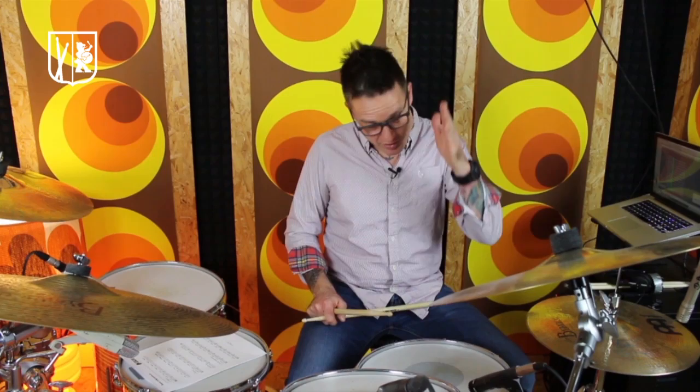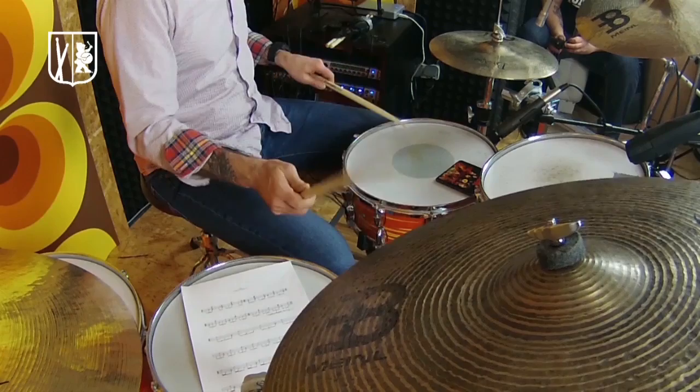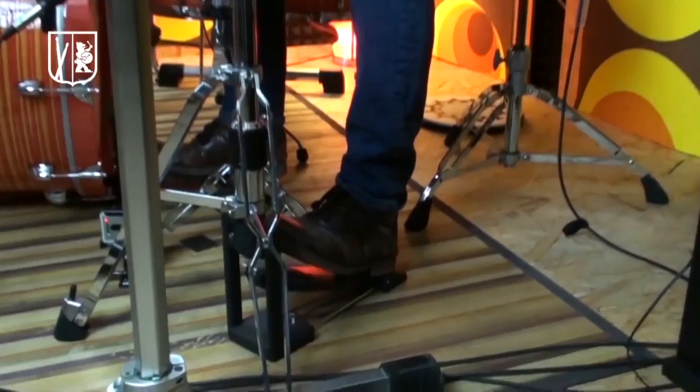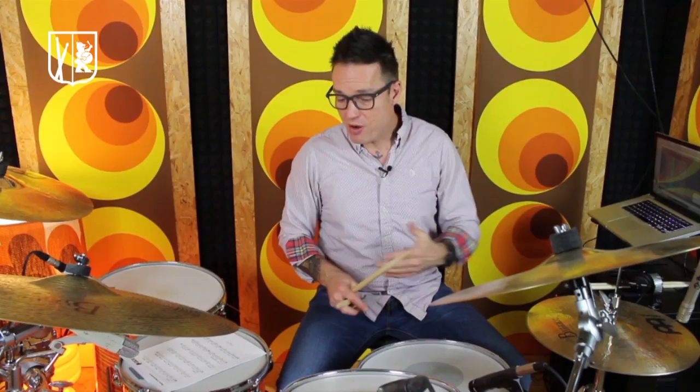In the third bar, we play a shuffle in our left hand — the first beat of the triplet and the last. What you could try here too, as I said before, is make some music. With this beat you could make a nice swing shuffle or a blues shuffle when you put a backbeat on the two and the four.